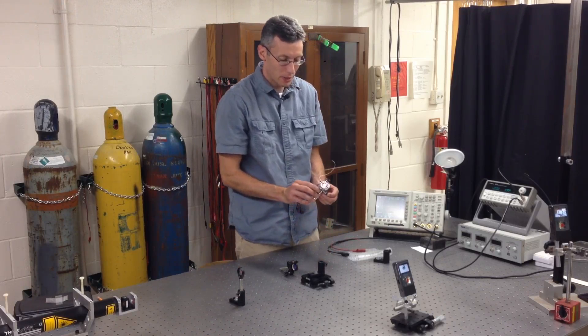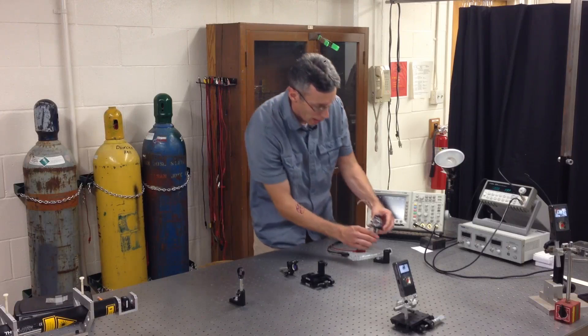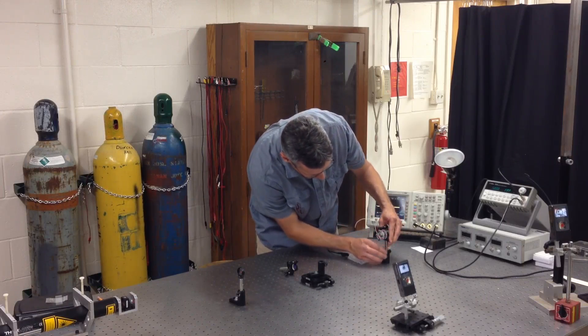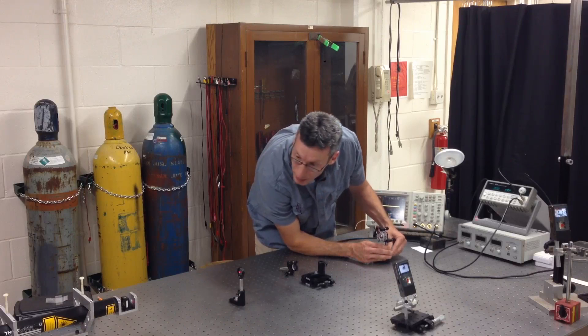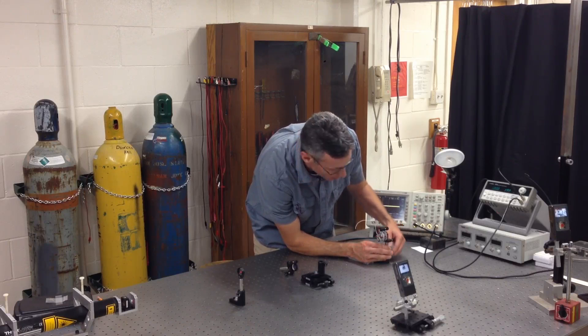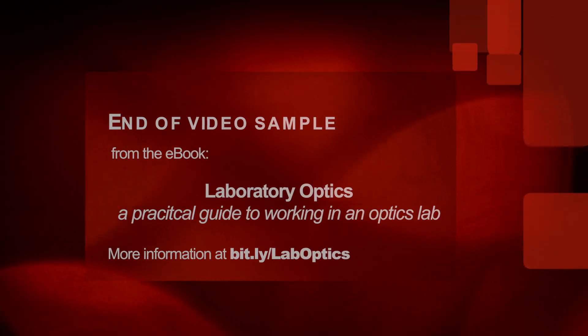I've got my mirror mounted on a piezo transducer that I've set up earlier, and I'm going to use this as my far mirror. I'll place this in first so that I can easily center the beam on the mirror and adjust the orientation of the mirror such that the beam is retroreflected back towards the laser.